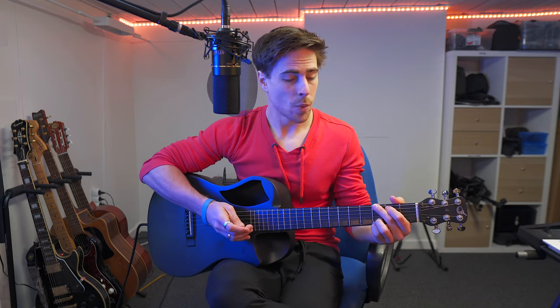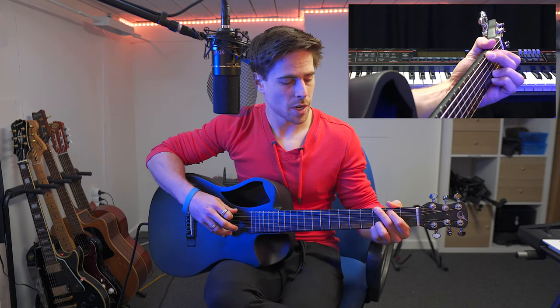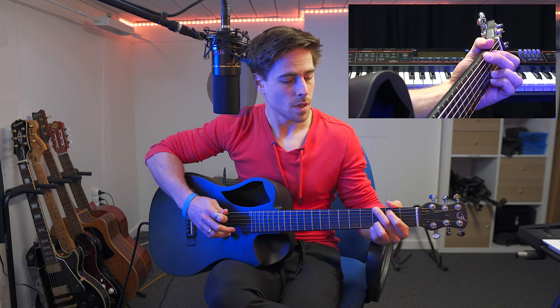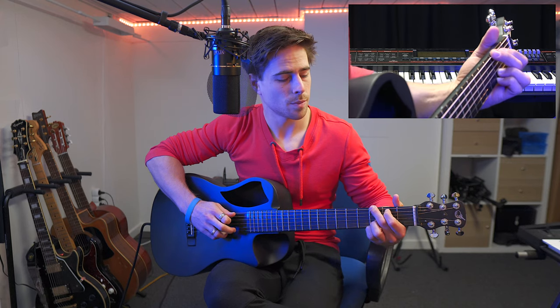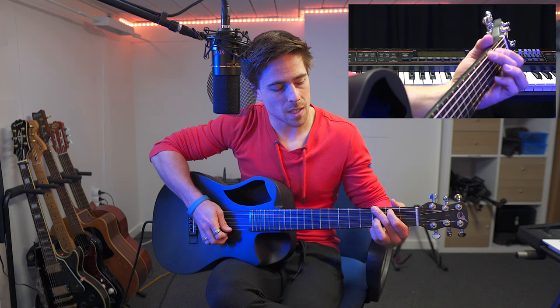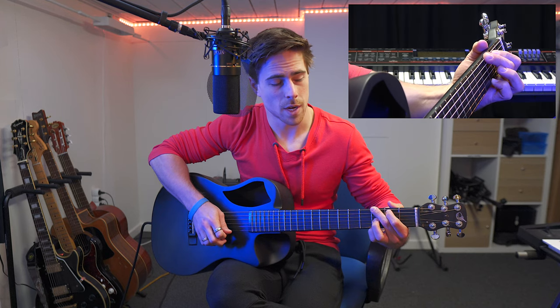The most common way to play this one: we're going to place our middle finger on the third fret of the sixth string. Then we're gonna place our index finger on the second fret of the fifth string. And then finally we're going to place our pinky finger on the third fret of the first string. If we play all the strings it sounds like this. So that's the G chord.